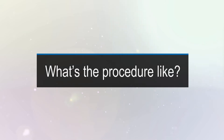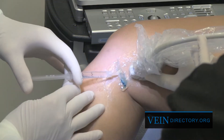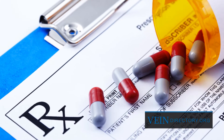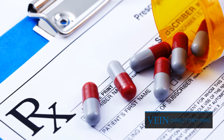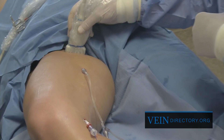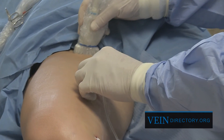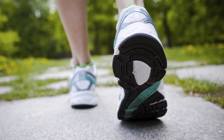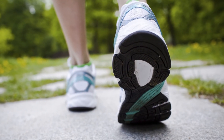The procedure is usually done in an outpatient setting or even an office setting using local anesthetic. Patients can drive themselves to the procedure and drive themselves home. Some patients, if they want minor sedation, can take a Valium tablet, but the vast majority of patients find this very similar to going to the dentist — he numbs a tooth, works on the tooth, and you drive yourself home. You do the same thing here.